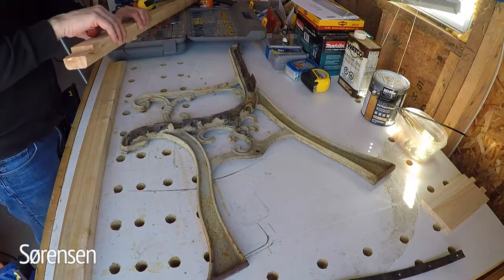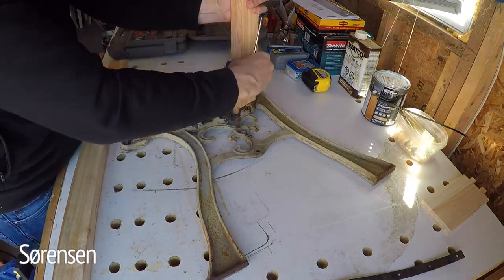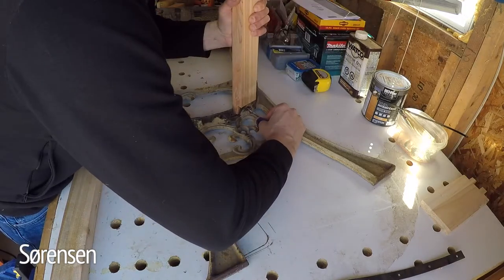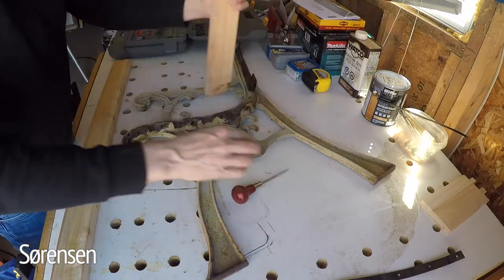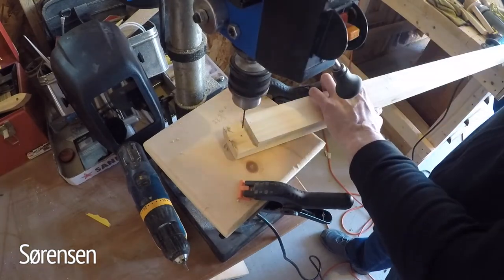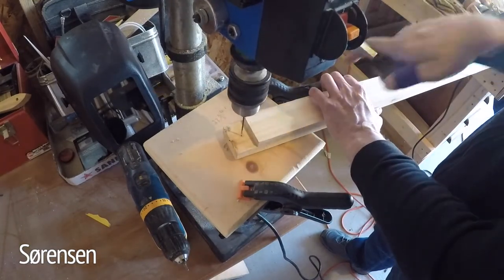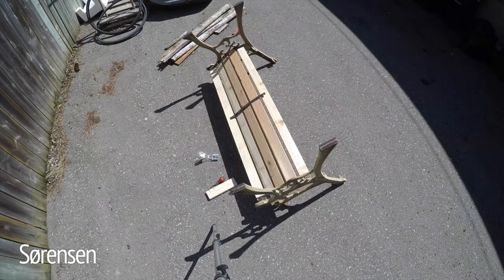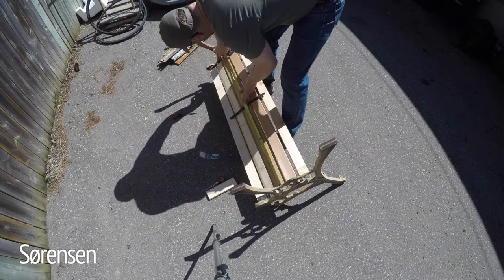I then move on to dry fitting each piece in the cast iron, marking it with a sharp awl and getting it ready for pre-drilling. And here I am pre-drilling — I'll do this with each end of each piece just to avoid any tear out or splitting, something you have to think about when you're working with cedar and when you're putting screws into it.